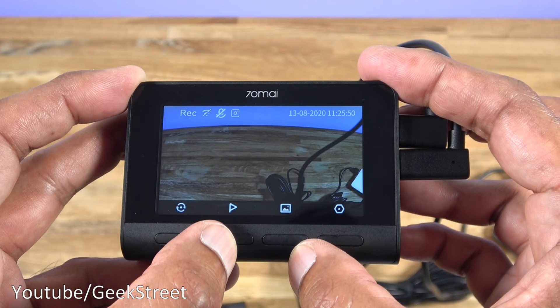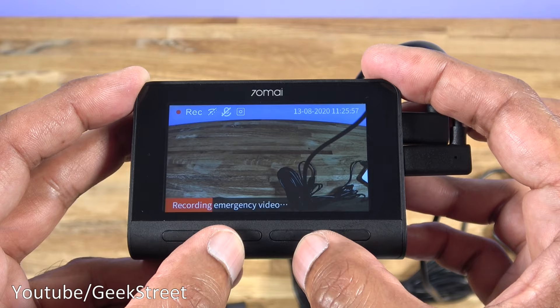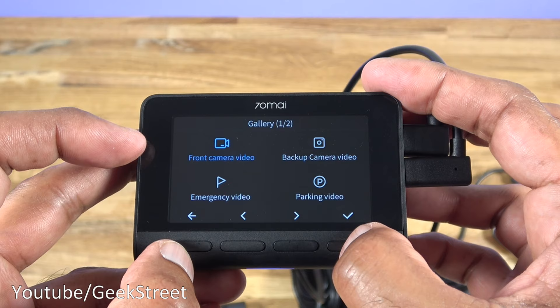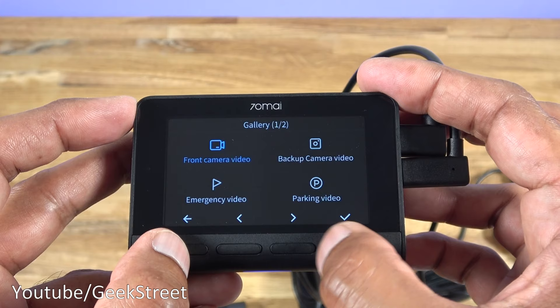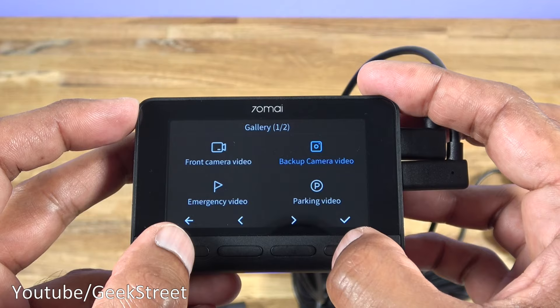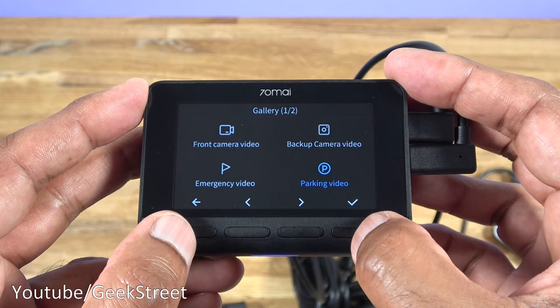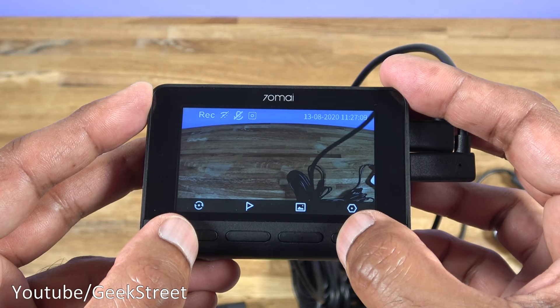Clicking that option switches to the rear camera view and back again. There's also emergency video recording. Entering the gallery stops recording - continue to that and you can see the different videos being recorded: front camera video, backup camera video, emergency videos, and parking videos. It's nice that it splits them into different categories so you're not going through a load of footage trying to find the correct one.